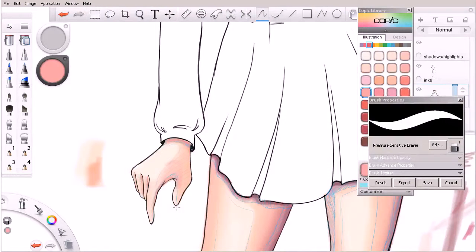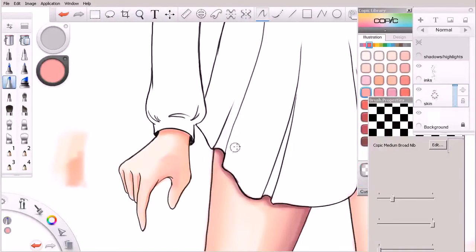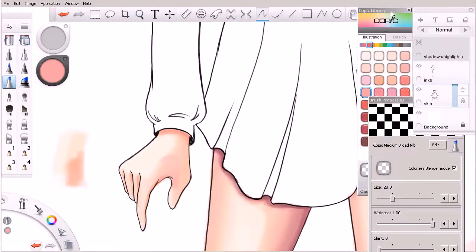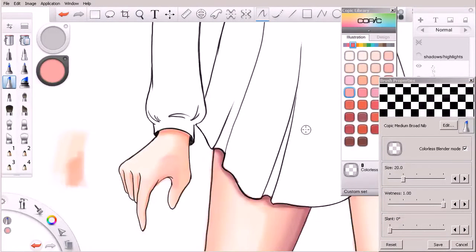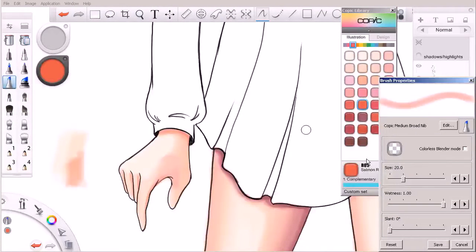You'll notice throughout this course we've been working exclusively out of the Copic library. You may wonder why aren't you picking your own colors. The reason is that by working exclusively out of the Copic library of colors, if you wanted to create the same type of image on a sheet of marker paper with their actual physical markers, you can actually go and buy these colors. For example, this is salmon red - it's R05. You could buy that marker and have the ability to work with it on paper, and it should look exactly the same.